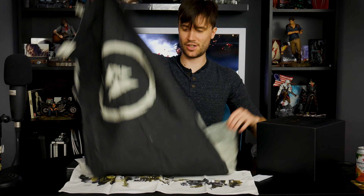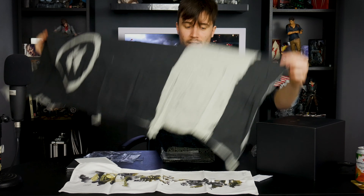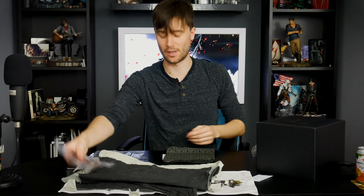We then have a Sashimono war banner. The size of the thing as well — this is awesome. There's another part here for that plinth I mentioned.